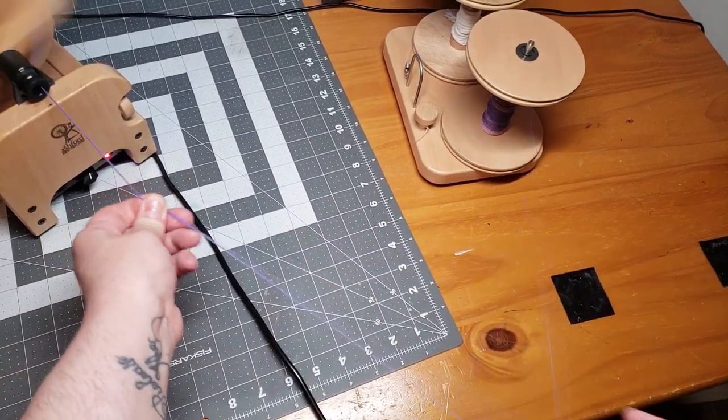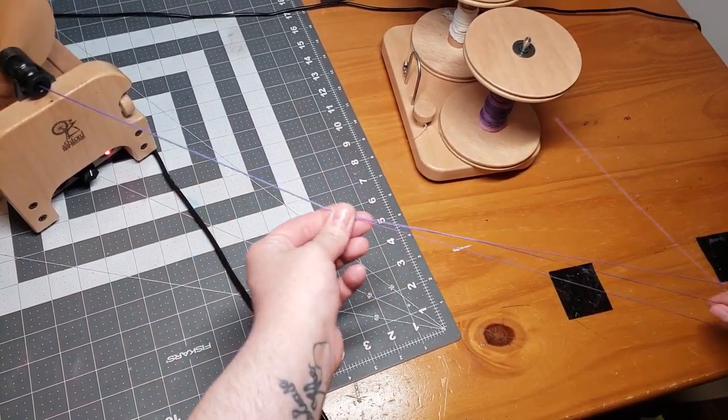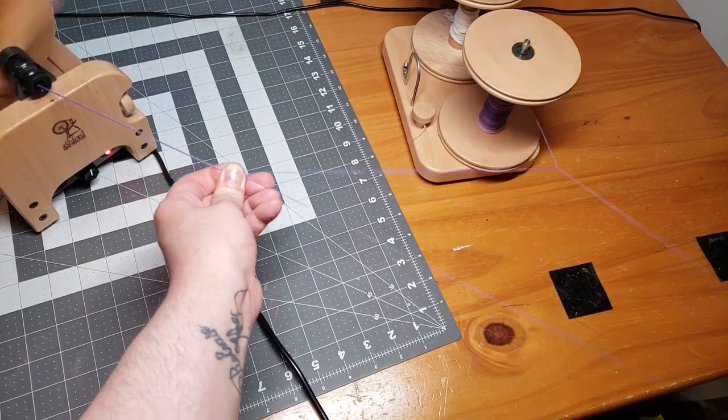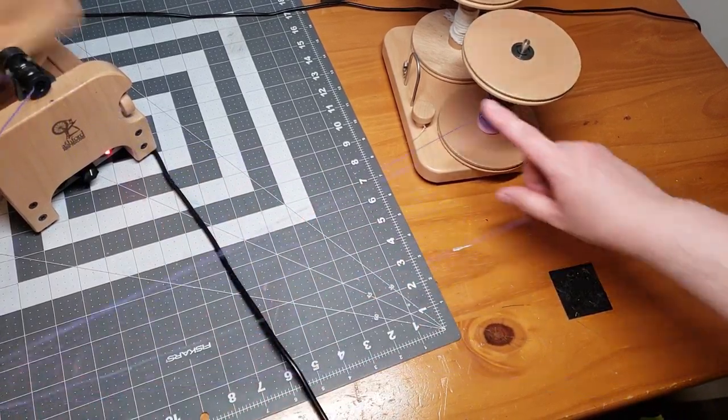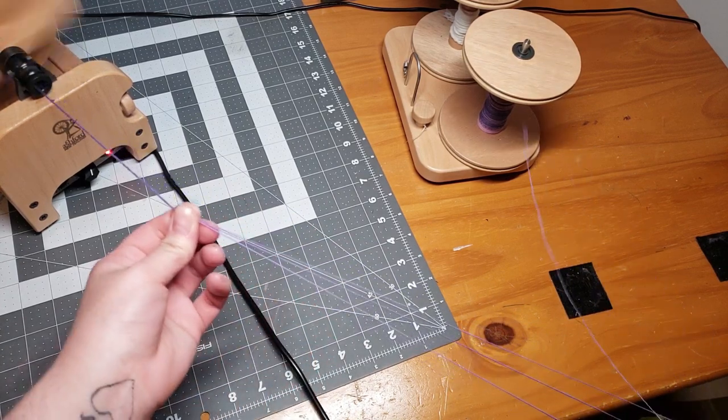Then just reach up and grab your next ply. Let me know in the comments if you'd like a more in-depth video on this chain plying technique and I'll do my best to make one. I don't know about you guys, but I'm ready to see this finished yarn — so let's take a look!